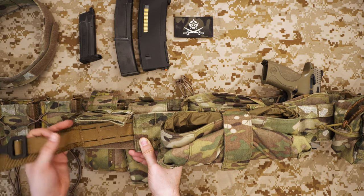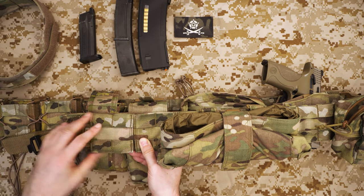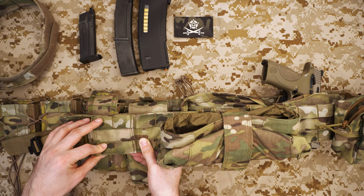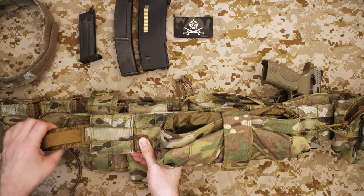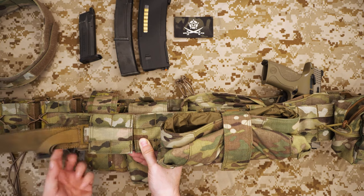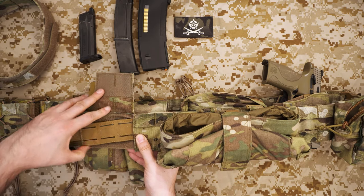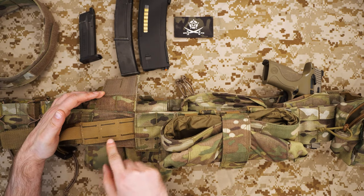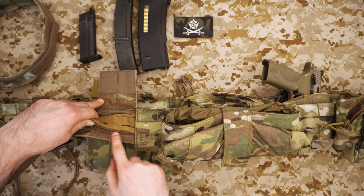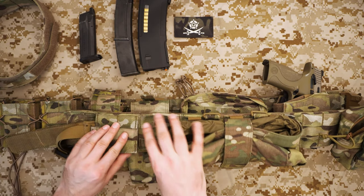You can buy the low profile MOLLE belts separately without all the pouches, which is what I did with this one. You can buy it in two formats: one with just the low profile MOLLE belt, and second with what they call their polymer cobra belt, which is basically what comes with the direct action kit. In this instance I didn't buy the polymer belt with this one — I decided to use another belt of the same width.